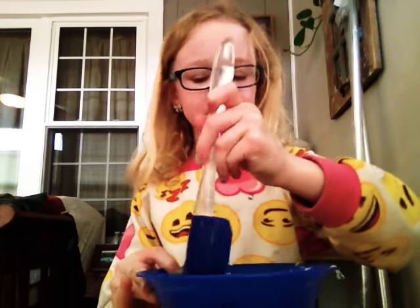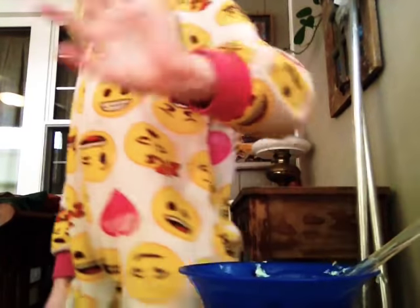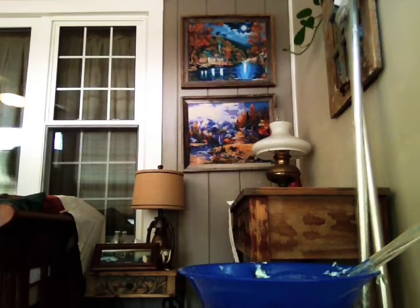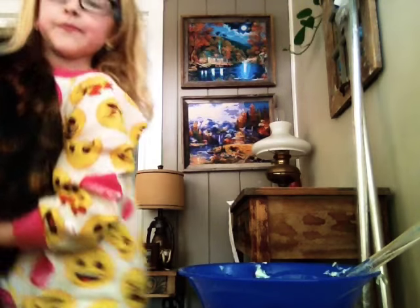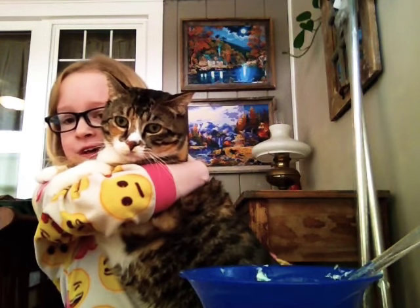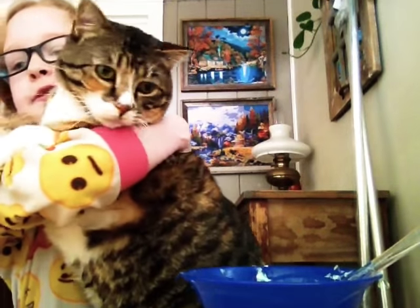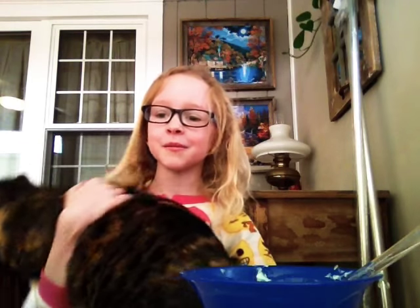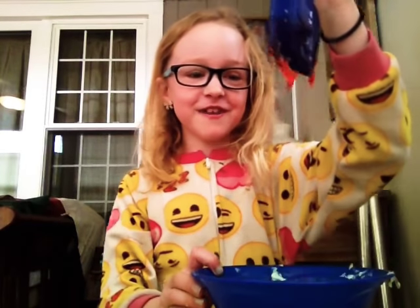I'm just gonna keep mixing. Hold on, I need to get my cat. Come here, kitty! Don't be grumpy. If you love her, give a like to this video. If you want to see more of her, give a like too. Oh, she's so fast — she almost made me fall.